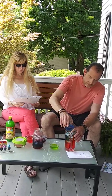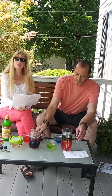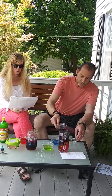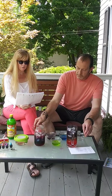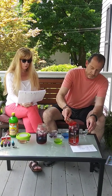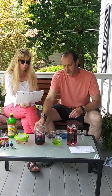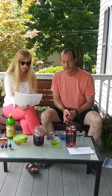Fibonacci was an Italian man who studied math and theories back in the 11th century. He discovered a pattern called the Fibonacci Sequence — a series of numbers that starts with 0 and 1, and each number after is found by adding the two previous numbers: 0, 1, 2, 3, 5, 8, 13, 21, 34, and 55. The sequence just keeps going on and on.